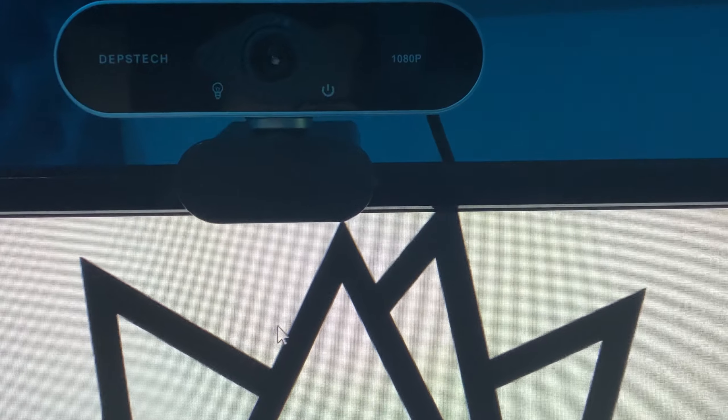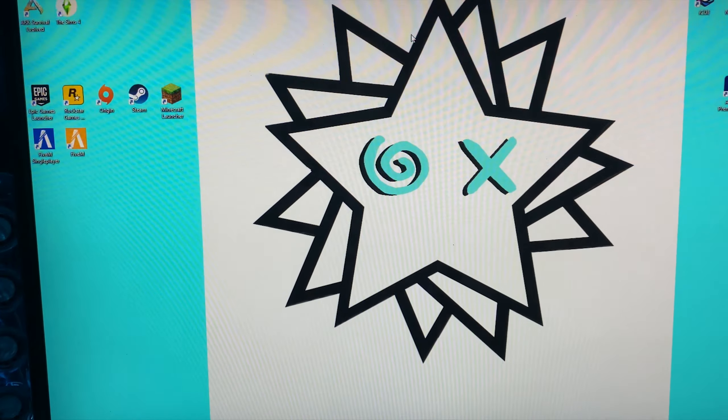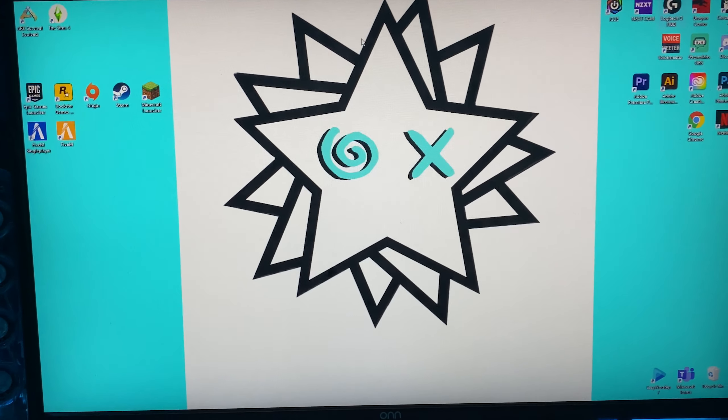What is up, y'all? That's Mello here, back in the video. Today I will be showing you guys my gaming setup. Ignore the mask and stuff — I'm going out in a couple of moments, so I'm quickly filming this. Enjoy.